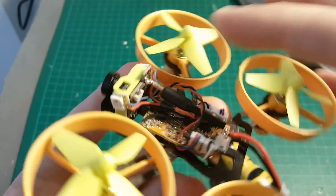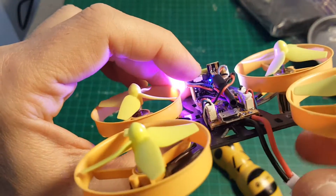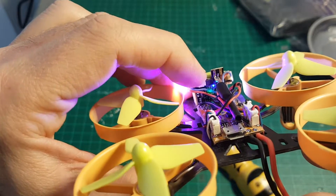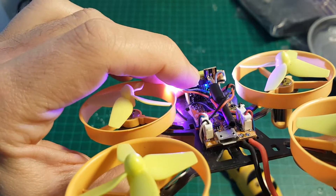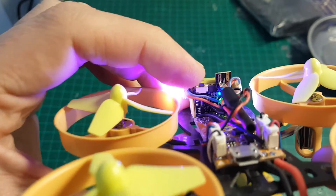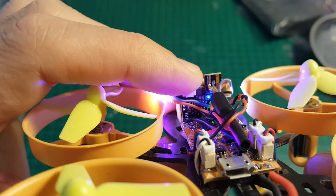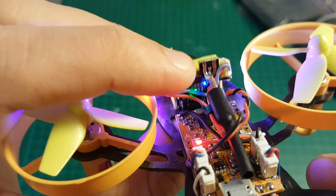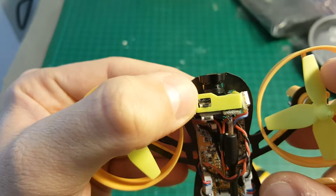The camera is an all-in-one module that features a 25mW transmitter with 40 channels. Switching channels is done by short pressing this button. If you want to change the frequency band, you just long press it. The upper LED is the indicator for the frequency, and the bottom one is for the channel.